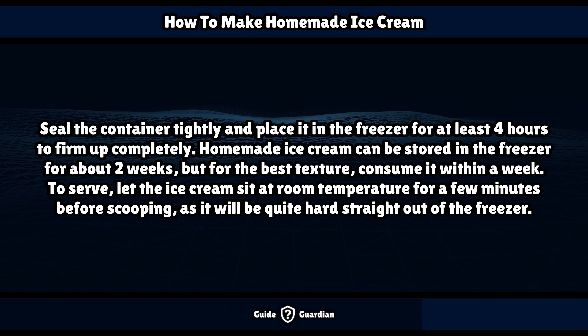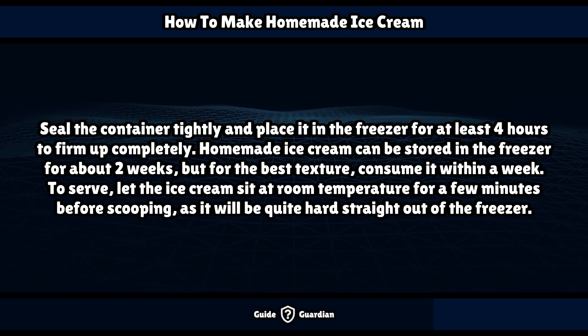To serve, let the ice cream sit at room temperature for a few minutes before scooping, as it will be quite hard straight out of the freezer.